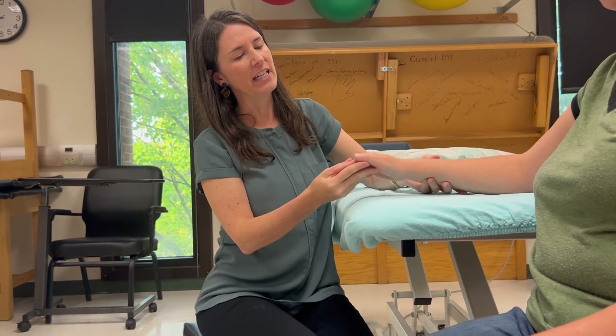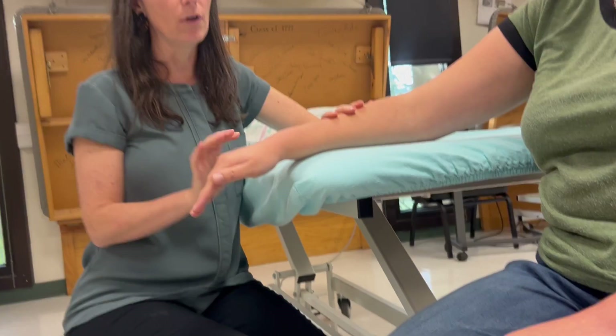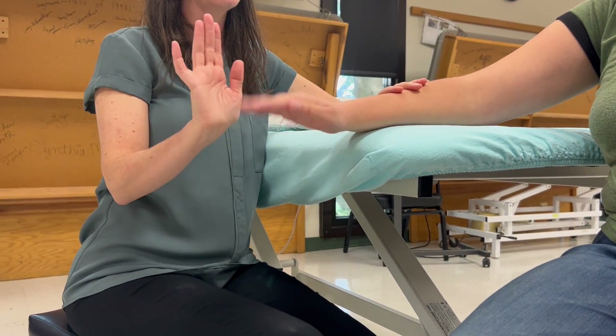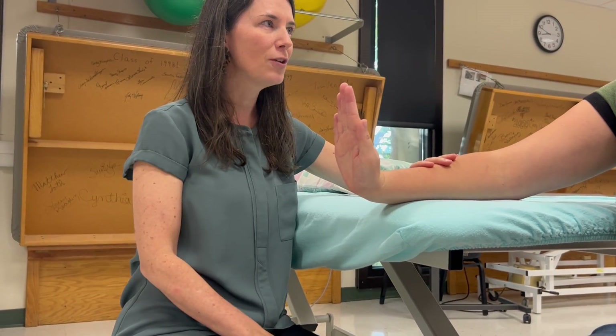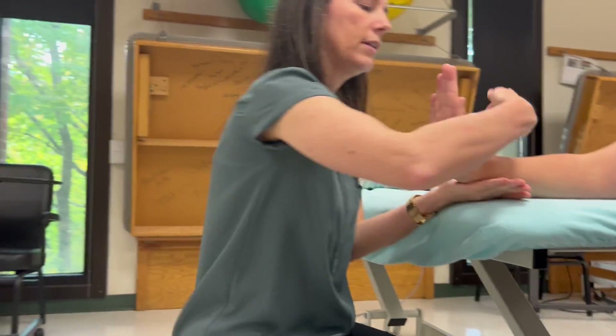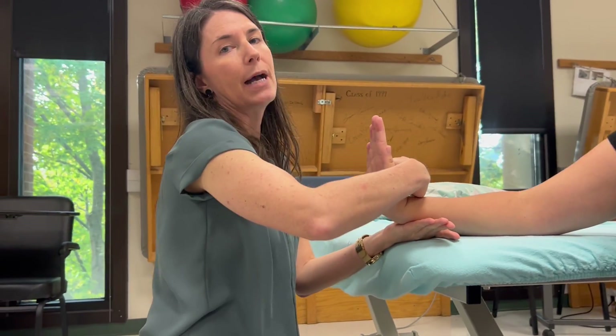For extension she needs to be pronated and hanging off the table, because when she's pronated and extends it's against gravity. Go ahead and bring your hand up. I'm going to try to push your hand back down — don't let me. Stabilization is here, resistance is back here, and again I'm not crossing the MCP joints.